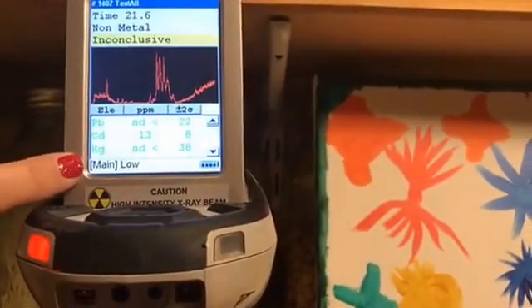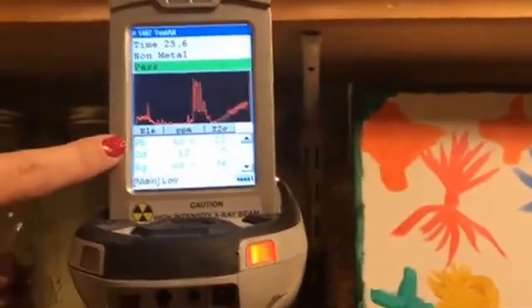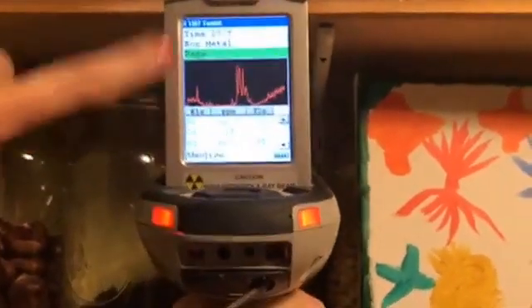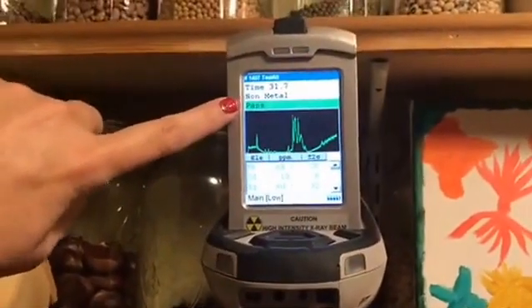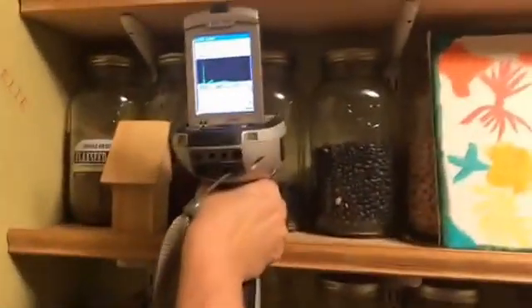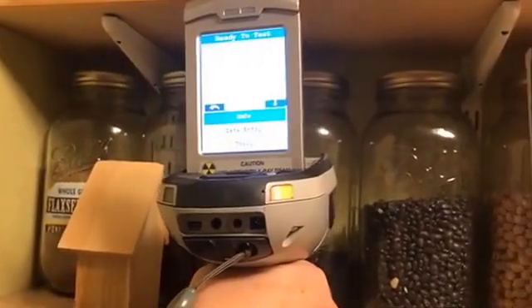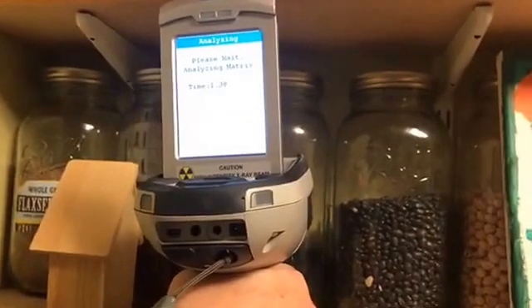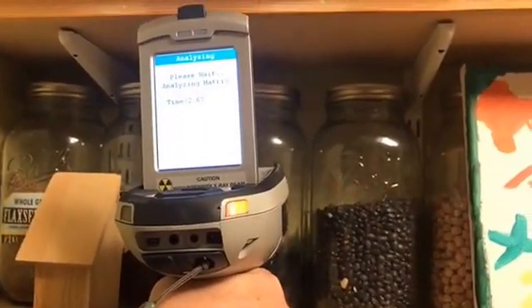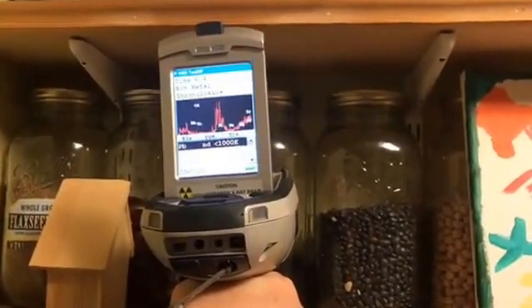So this is lead, cadmium, and mercury. I don't know why this is showing cadmium — that's interesting — but it's lead free. It's going to say pass. It passes because I have it set to pass-fail for lead. The cadmium — I've never seen that one before. It could be something in the beans. So here's a second one. That one was negative, no lead, and it said trace cadmium, but that could be a random thing in the glass.